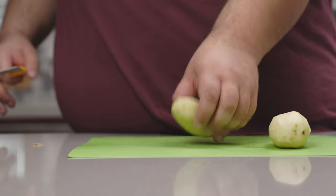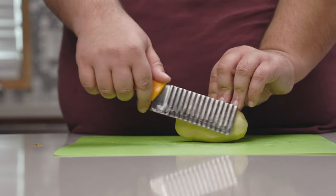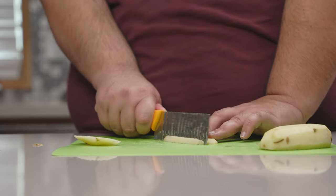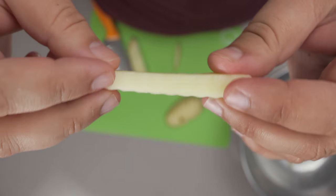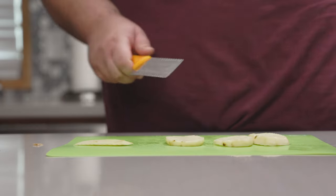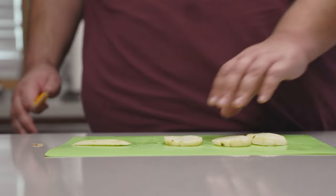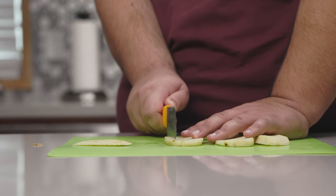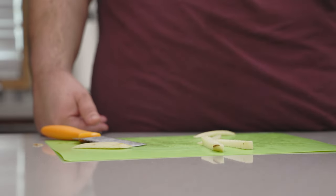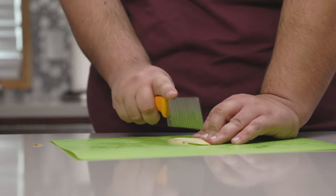Now to make the crinkle-cut fries, take a potato, lay it down on its side, and cut off one-centimeter-thick slices. Then julienne these — nice and crinkly like the fries they serve at Raising Cane's. One centimeter thick slices. See, Europe, we do use the metric system — you ungrateful bidet users. And once again, julienne these and put them in a tub full of cold water. The potato ends won't be crinkly, but meh.